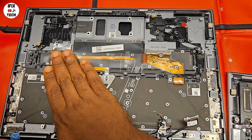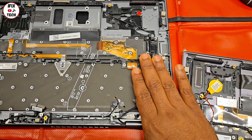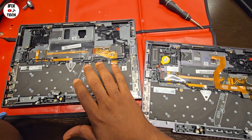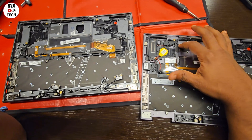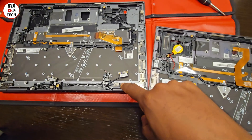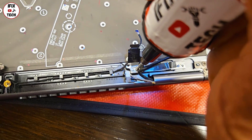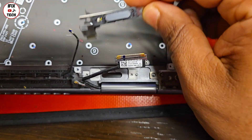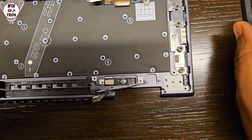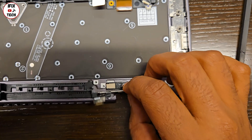Now give it an inspection — take a look and make sure that anything you see on the old case that is not on the new one, you must swap it out. Depending on what kind of trackpad or keyboard you got, these are the parts you will mostly have to remove. Now let's move to the power button. This may be a little tricky — just make sure that it is properly aligned, and once you finish, make sure that you are able to click properly.